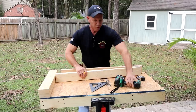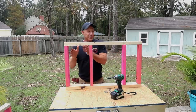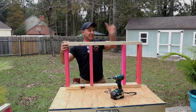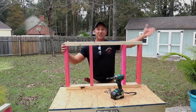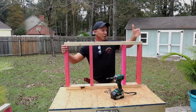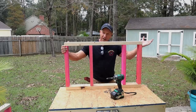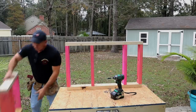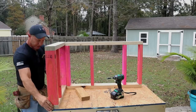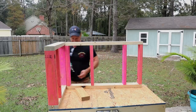We put our two walls together. You'll notice this space isn't as wide as the other because we measured over to get our first 16-inch center, and every one from then on follows in place — except for your last one, depending on how long your building is. If it's an odd number or doesn't fall on 16, it's going to be a little shorter, and that's fine. Now we'll take our other wall and screw it down. I need to hurry up because I'm in Louisiana and it's getting ready to rain again.